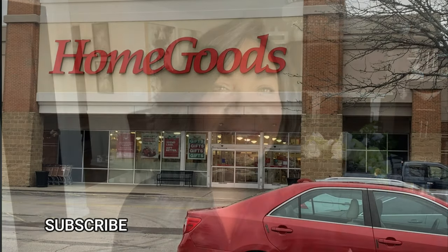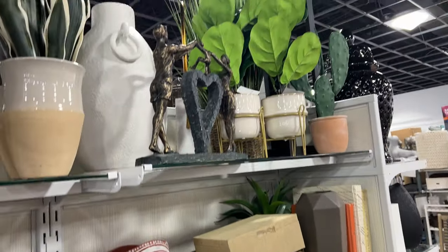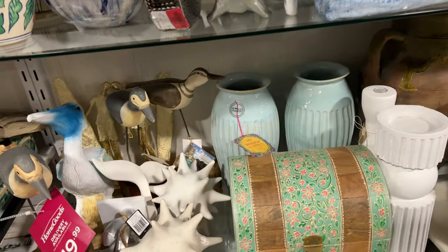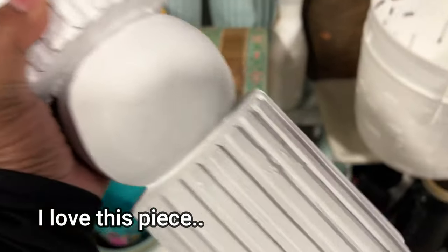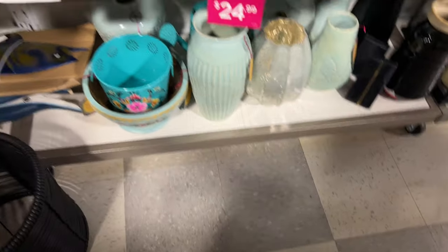So I thought I would take you along with me today. If you're looking for some spring decorating inspiration, make sure you watch until the very end. I'll show you what I picked up and then I'll show you how we're going to use those things in my home. Make sure you subscribe. Now let's go shopping.